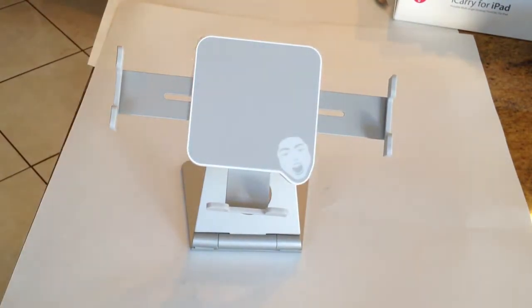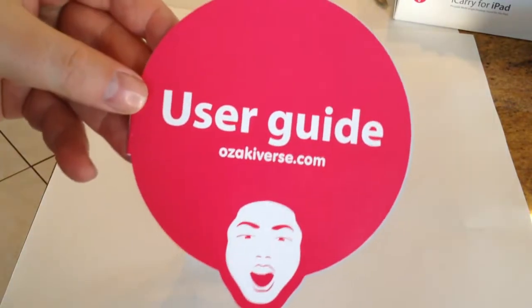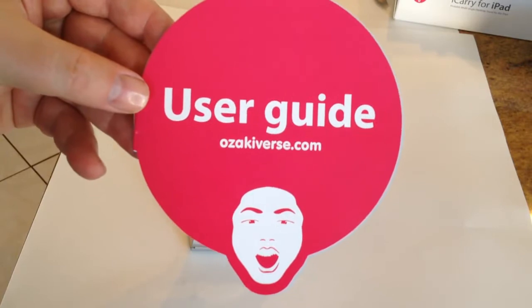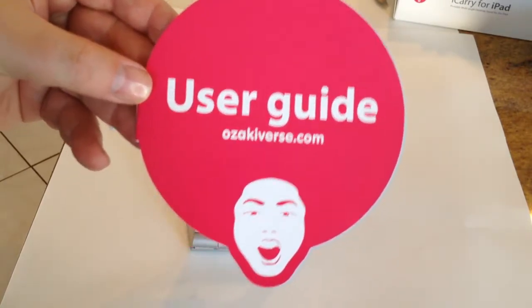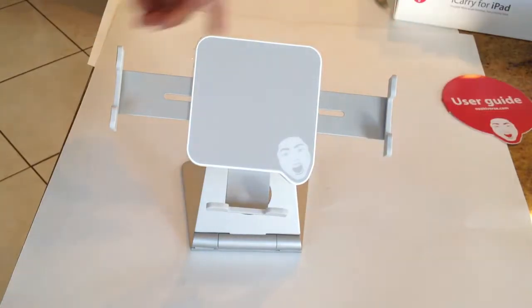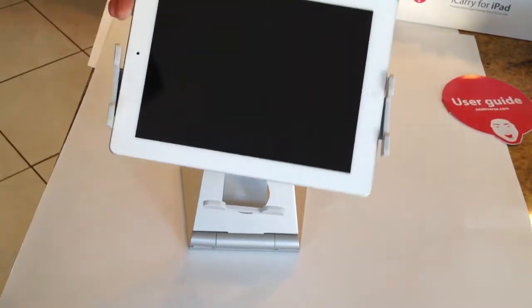One thing it also comes with is the user guide. You can see they're a great place to see their products — they've got a ton of iPhone and iPad products at ozakiverse.com, so be sure to check them out. Let's take a look at how this looks using an iPad.